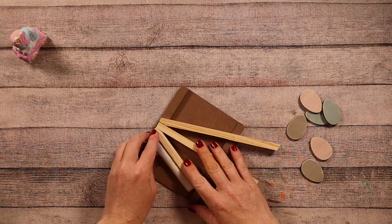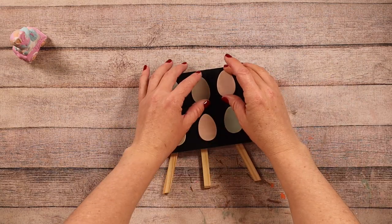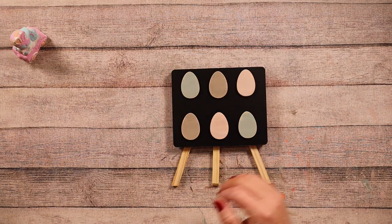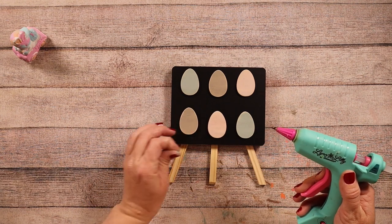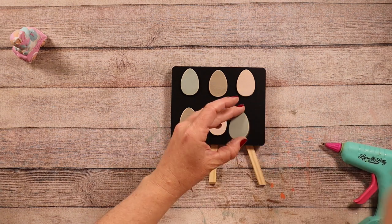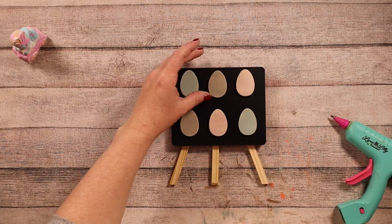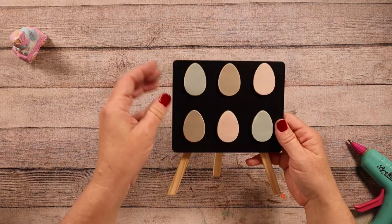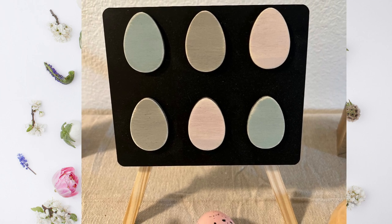Then I'm going to take this super cute chalkboard sign also from Dollar Tree and I'm not going to do anything to it — I'm not even going to stain the legs. I'm just going to hot glue these eggs onto the sign and that's it. I saw something similar online, maybe at Kirkland's, and I think it was like twenty dollars. So I made this super easy and super inexpensive, and it looks so cute next to a tiered tray or on a shelf.